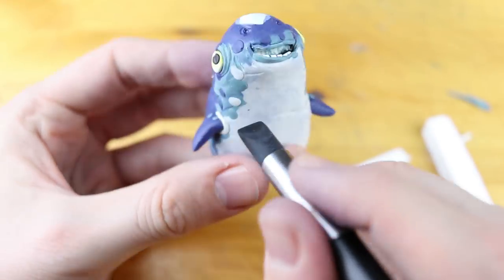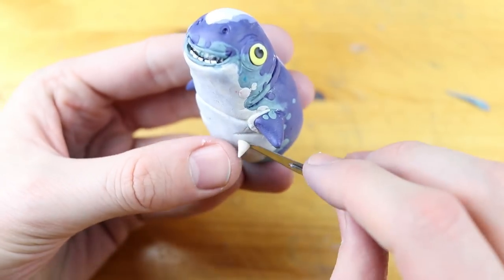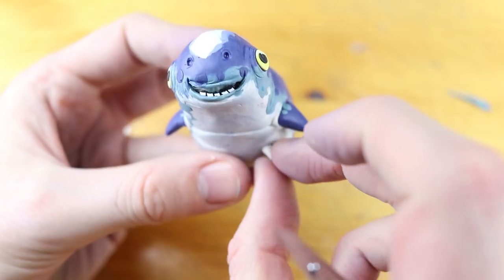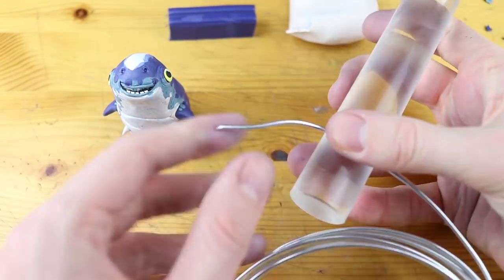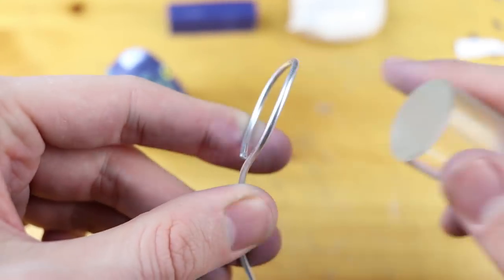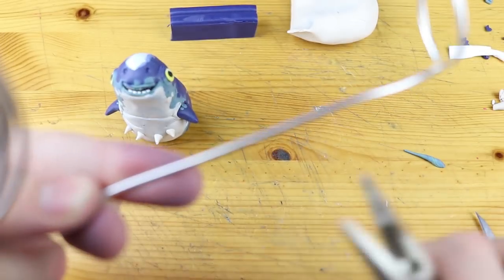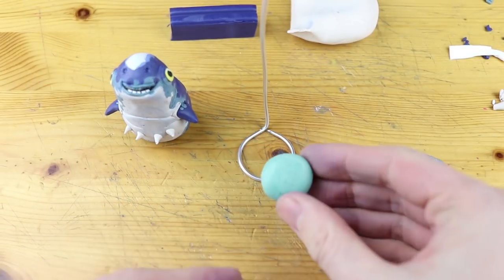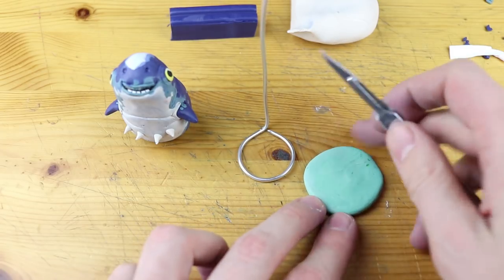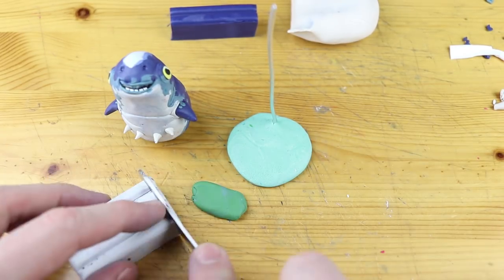I didn't count the teeth — I think I put in five. Maybe I should have created six so that it is divided by two. Well, I don't care. There are these four thorns and now the body is almost finished. Only these tentacles — tentacles? I think it's pronounced tentacles, right? Well, they are missing, but let's first create the stand so that we can easily attach all the tentacles.